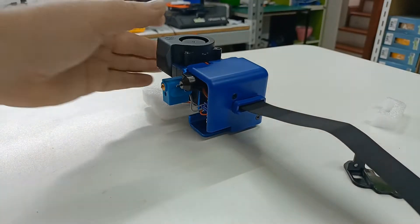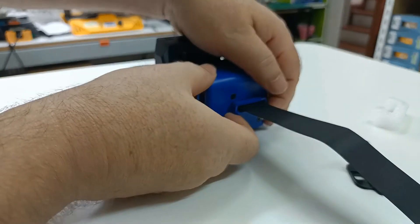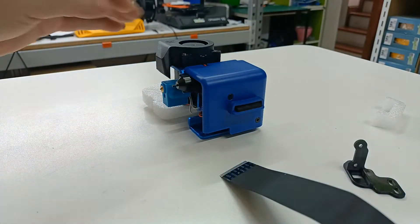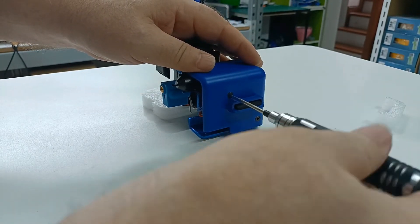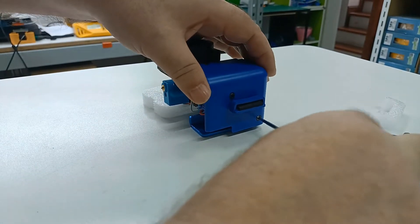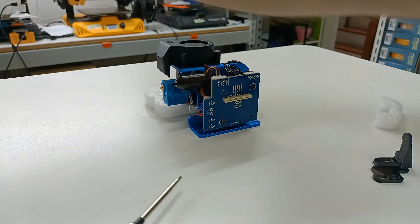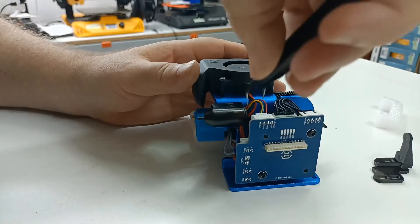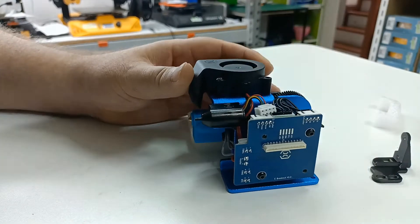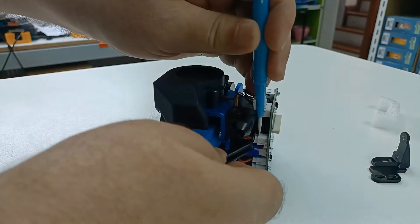The hot end is off the machine, but we'll presume it's on. Pop the clip up, gently pull out the cable, move it out of the way, and undo the blue cover. Now we need to remove the fan cable.